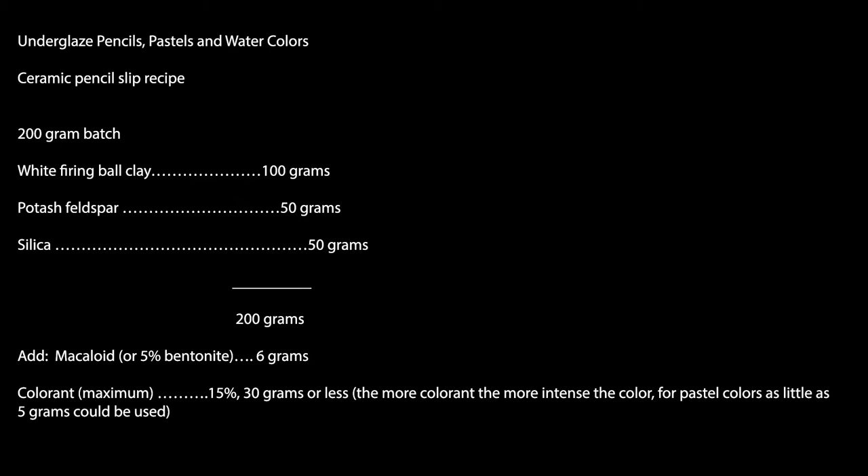You start with a white firing ball clay. In our studio, that will be OM4 ball clay. A potash feldspar — look for potash on the label, not soda feldspar. And silica. Make sure you're getting the very fine powder and not silica sand; it will say silica flint on the label.